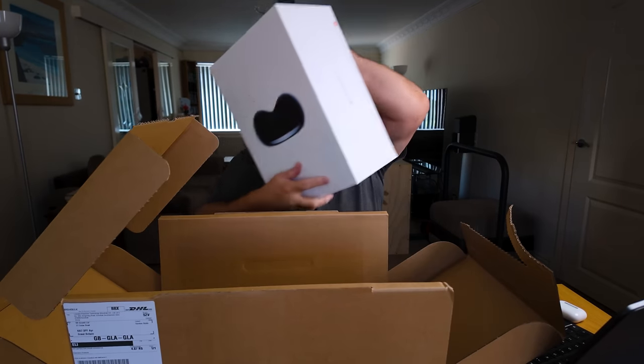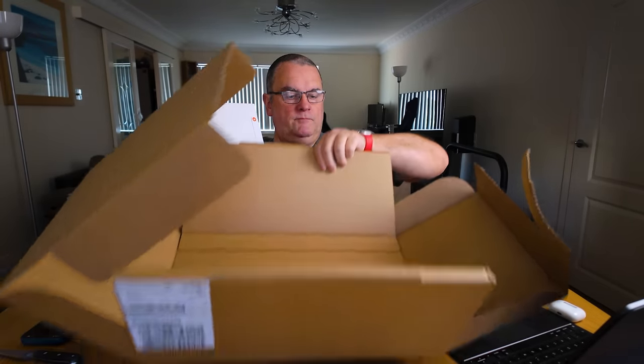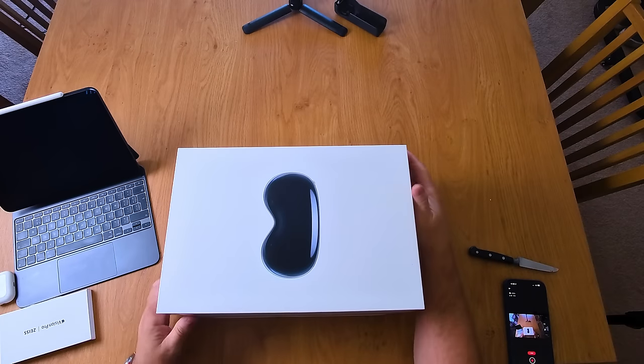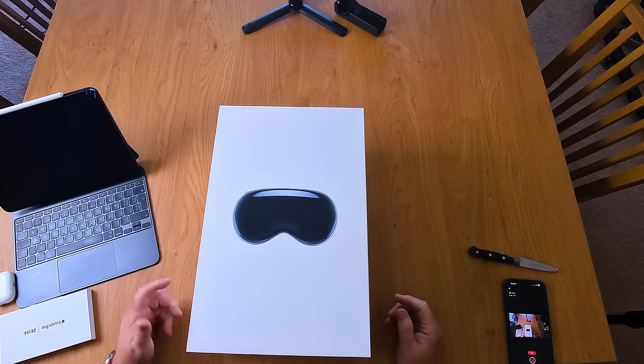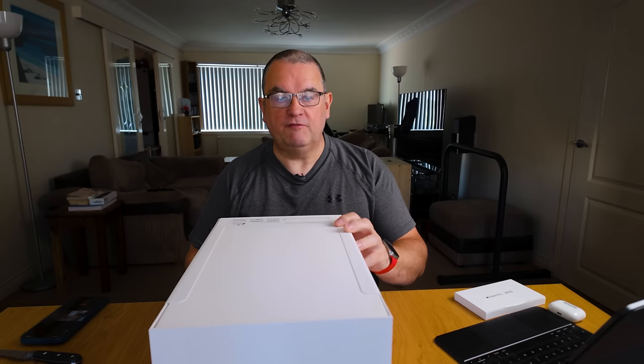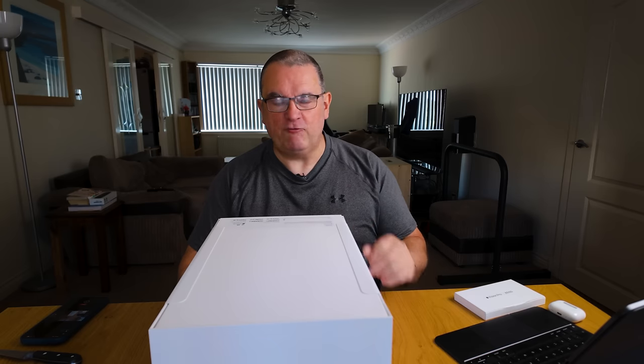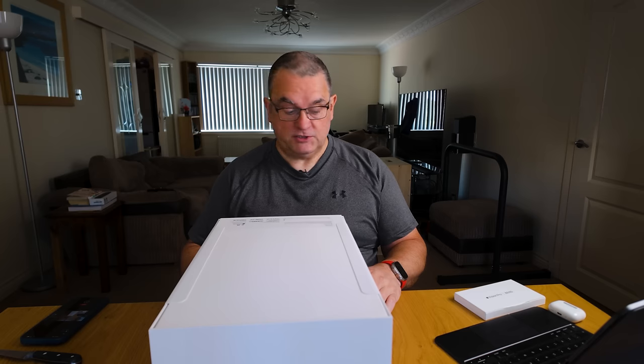Take this out and here we have it - the Apple Vision Pro. One of the first in the UK. We have the 512 gigabyte version. It comes in 256, 512, and 1 terabyte. I was very reticent about getting the 256, although I know I don't need the 1 terabyte. So without further ado, let's undo these straps.